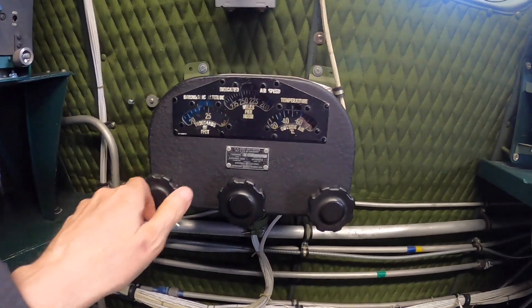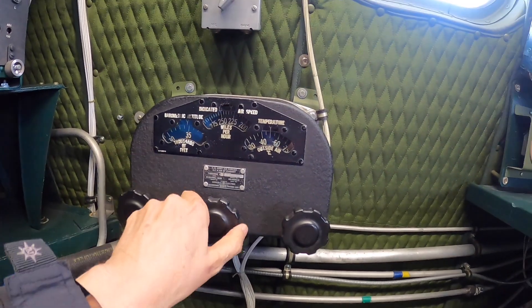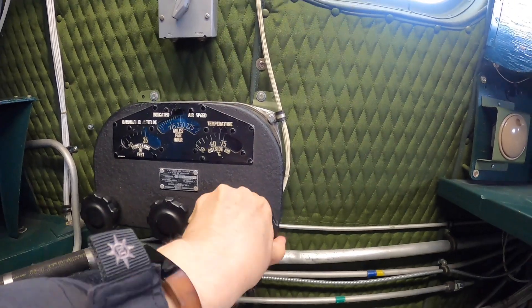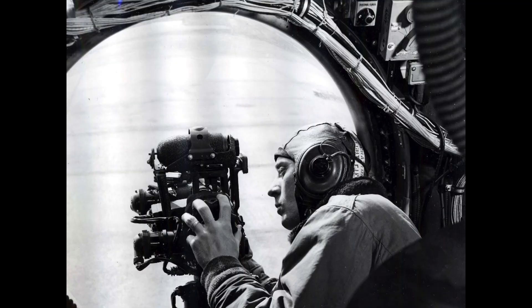The atmospheric parameters are input by the navigator with this instrument. This includes barometric altitude in feet, indicated air speed in miles per hour, and outside air temperature in degrees centigrade. The gun sight incorporated gyroscopes and position sensors to feed the data into the gun computer system.